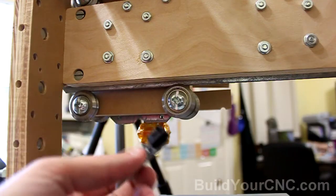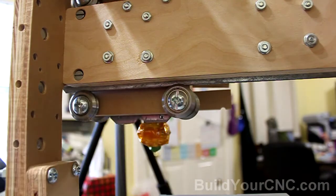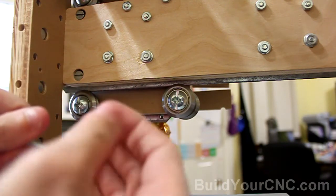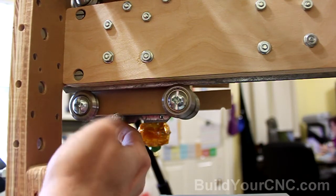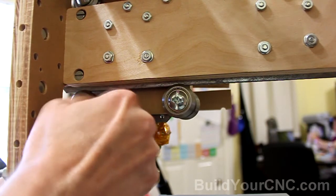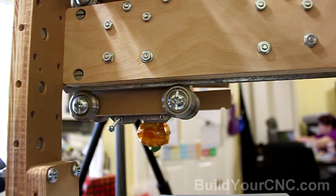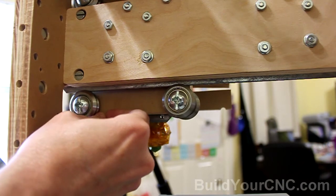The Z-axis limit switch will be located in this area here. But first I want to put the trigger mechanism, which will be another screw — this is a number 6 screw, though you can probably use a number 8 as well. I'm going to locate it in the bottom hole of the strong tie rail. I can screw it in a little bit, and once we know the location of the screw, we can go ahead and locate the limit switch.